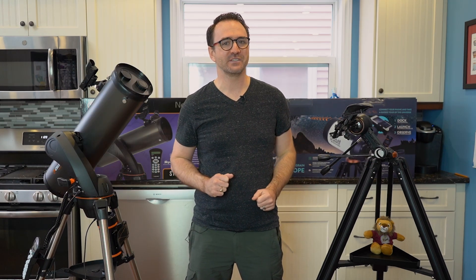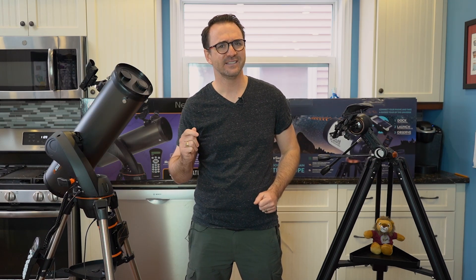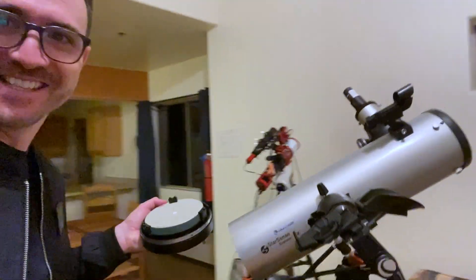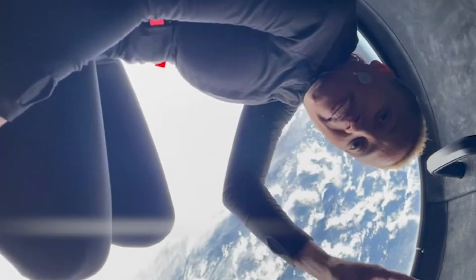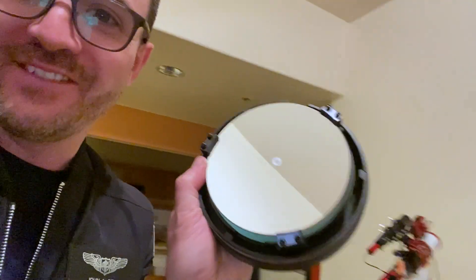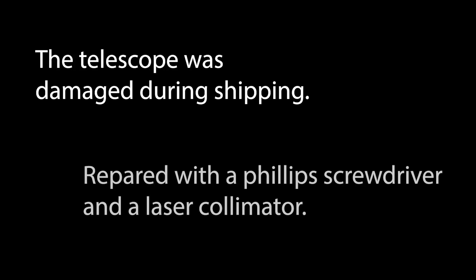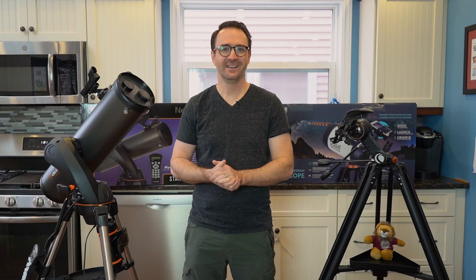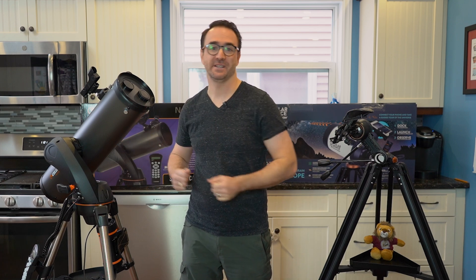I have used the StarSense 130DX before. Here's a clip — I've got a Celestron StarSense DX. This one is owned by astronaut Cyan Proctor, and she just got it as a gift from Celestron. The mirror wasn't even attached to the mirror assembly, and as you can see, it's completely lopsided. We got Cyan Proctor's telescope working again — check it out. Amazing.